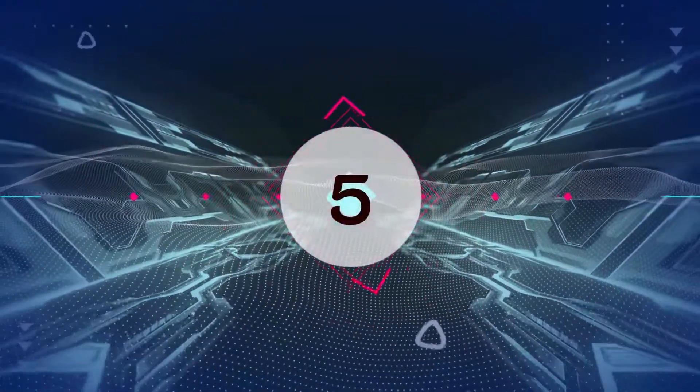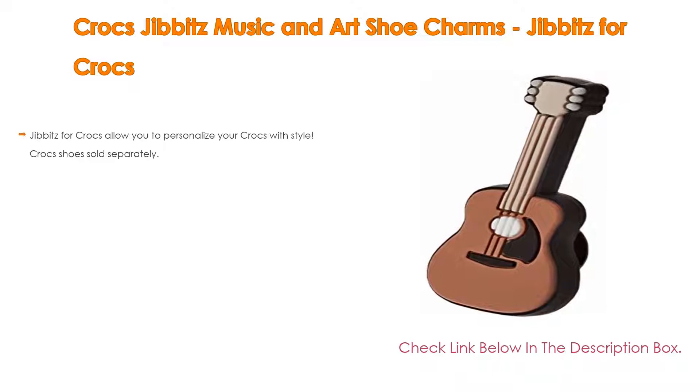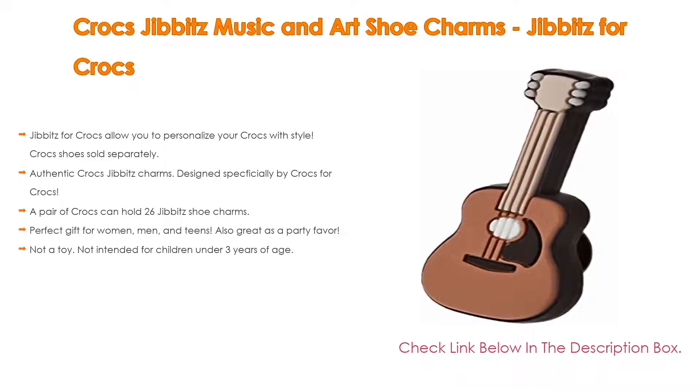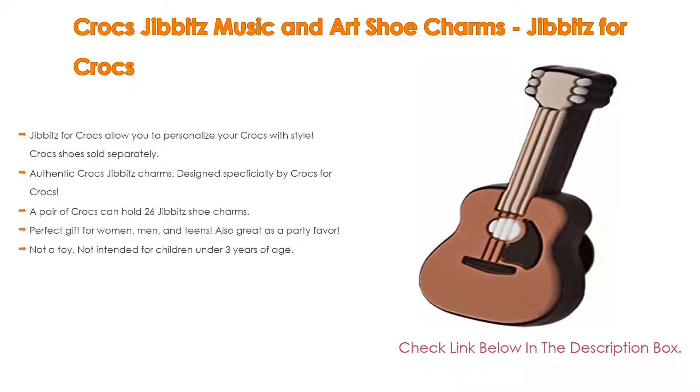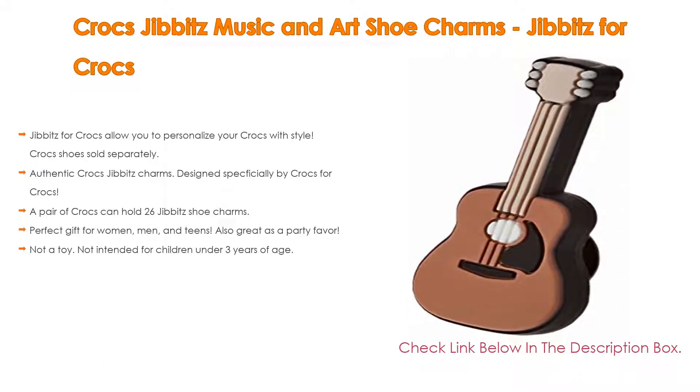Number 5. This Crocs Jibbitz Music and Art Shoe Charms, Jibbitz for Crocs, comes with many features. Jibbitz for Crocs allow you to personalize your Crocs with style — Crocs shoes sold separately — as well as authentic Crocs Jibbitz charms designed specially by Crocs for Crocs.